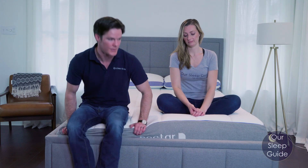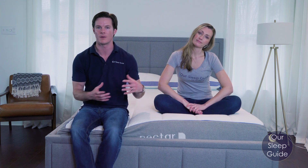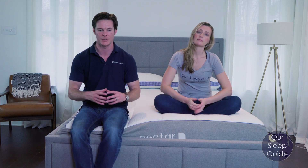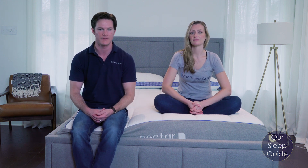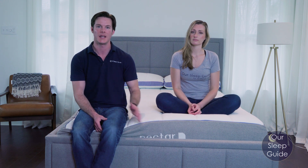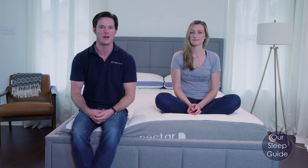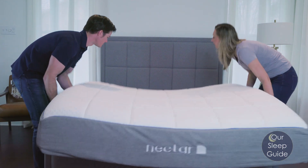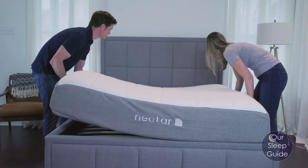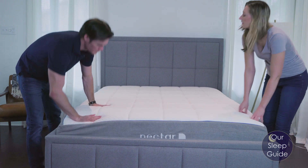With the Nectar, this is going to be shipped to your house. It comes rolled up — a little bit different in that it doesn't come rolled up in a box, it actually comes rolled up in a bag. If you watch our unboxing video, you can see that's a fairly simple process. The Nectar is about 11 inches thick and weighs around 70 pounds. So for an all-foam mattress, it really doesn't weigh that much, which makes it easy — you can do it by yourself, even if you live in a third-story apartment without an elevator.